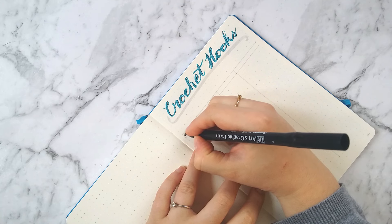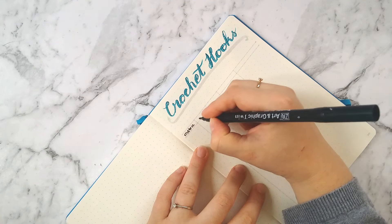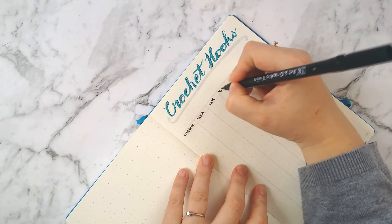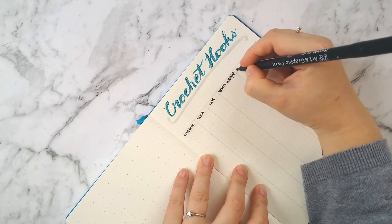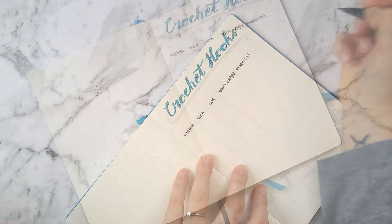I'm using a table format and I've got three different types of crochet hook sizing: the metric, the USA, and the UK sizing, because these are often referred to in different patterns from those different places. It's really nice to have a conversion chart and also the corresponding yarn weight and the type of material that each hook is made out of.